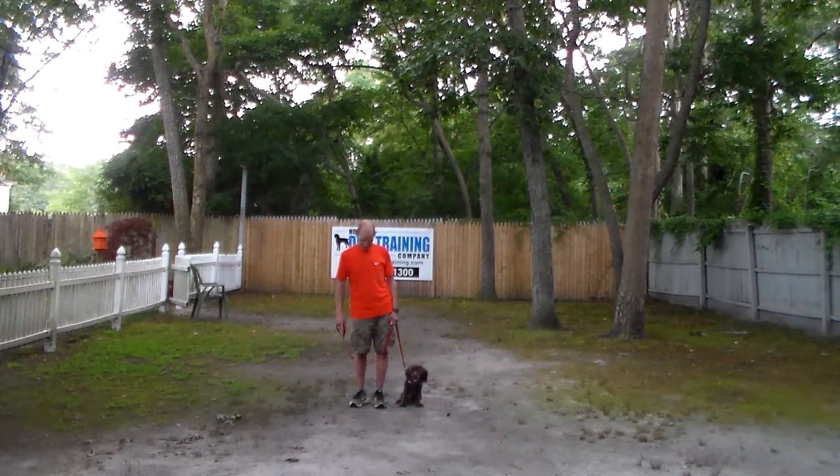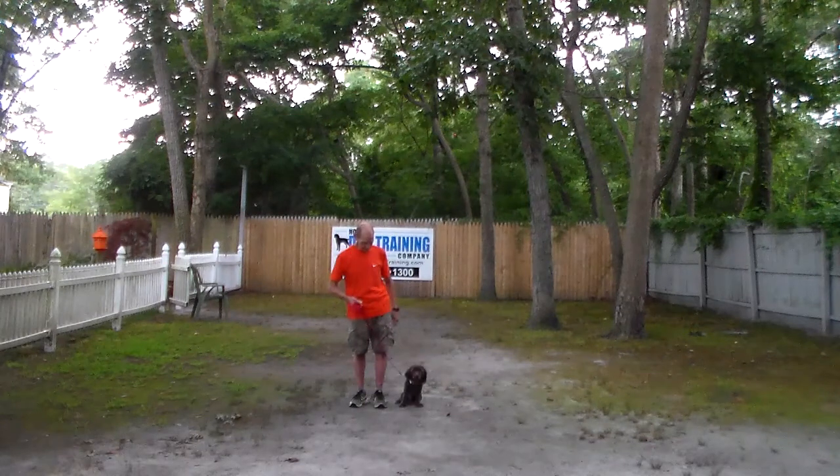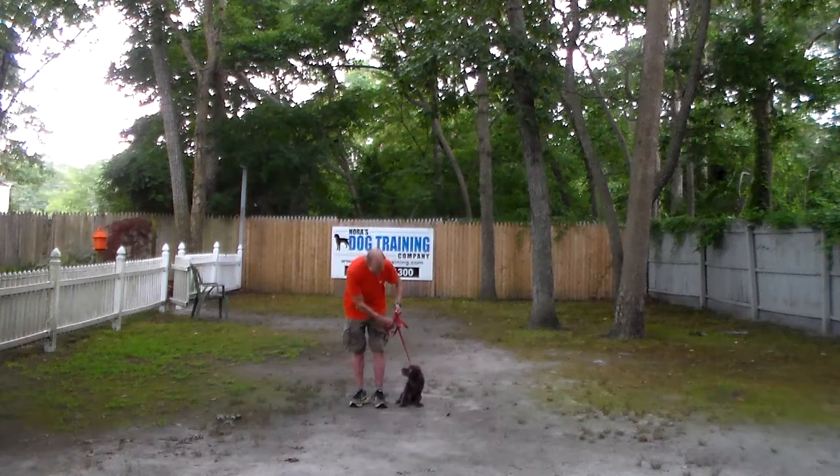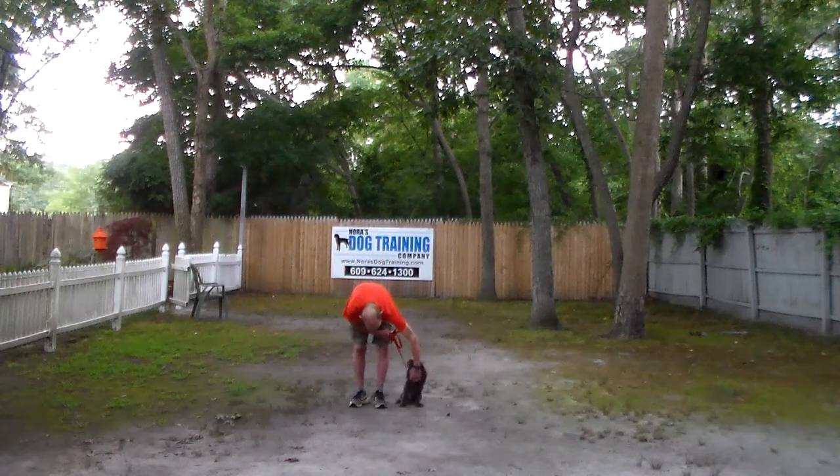We're going to start off by introducing the training equipment. Fred's got a standard six-foot web training leash and he keeps the bulk of that leash folded neatly in his right hand, which leaves his left hand free to make a correction. The only correction we give here at school is a little tug and release on the training collar, and that is the second piece of equipment.